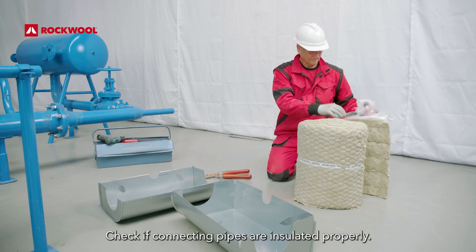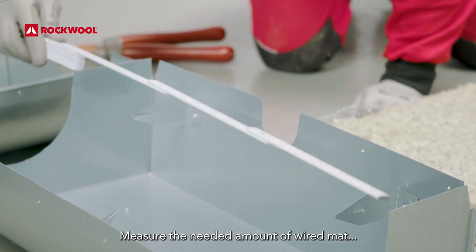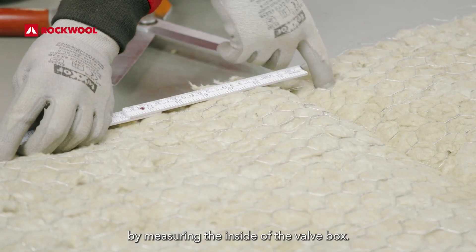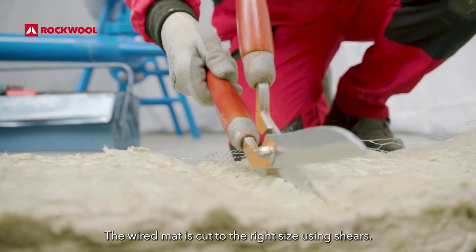Check if connecting pipes are insulated properly. Measure the needed amount of wired mat by measuring the inside of the valve box. The wired mat is cut to the right size using shears.